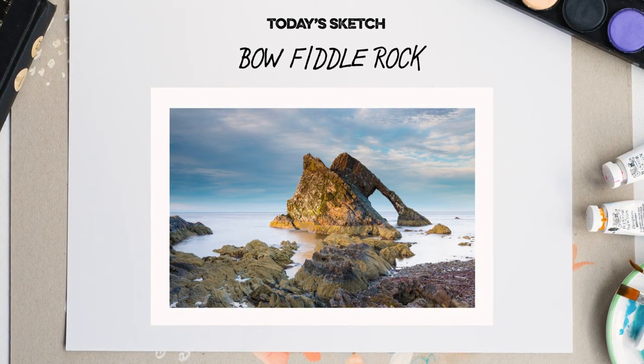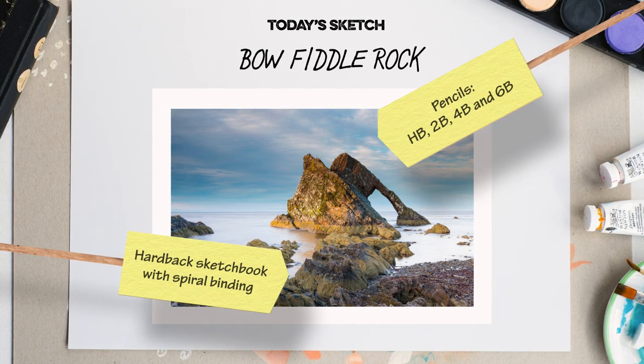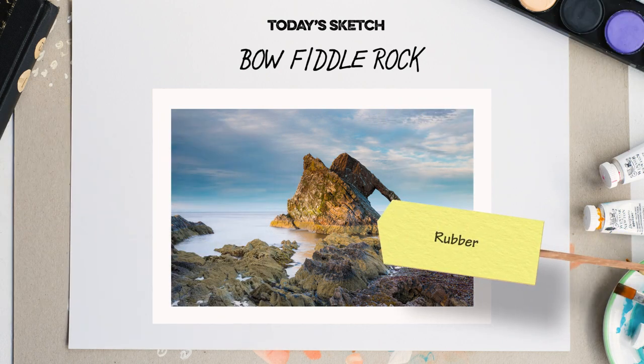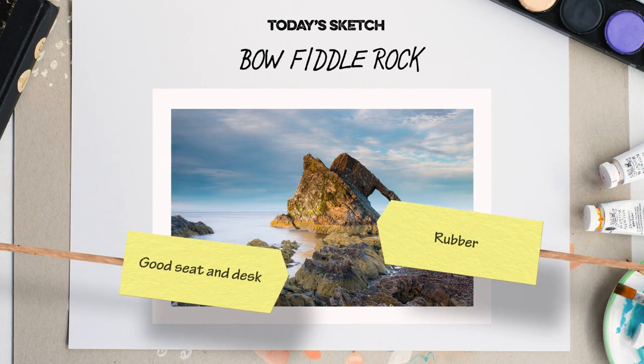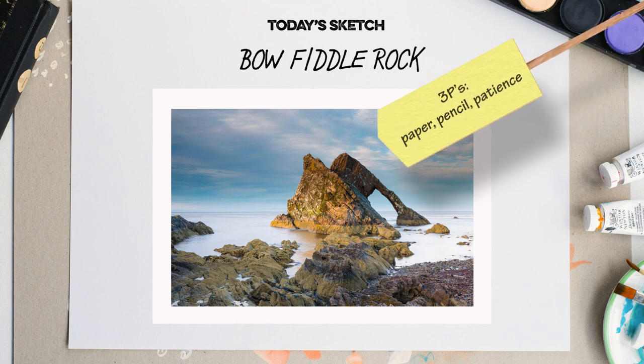If you're going to be doing lots of sketching, I would recommend you buy a few essentials: a hardback sketchbook and a range of pencils, a pencil sharpener, a rubber — or an eraser if you're from across the pond — a good seat and desk. A kitchen table will probably do the trick, or you can draw on a tablet as I'm doing on this demo. But all you need are the three Ps: paper, pencil, and a bit of patience.